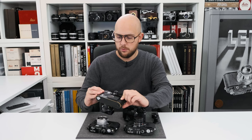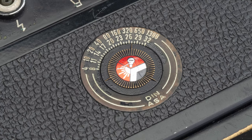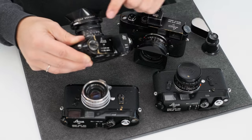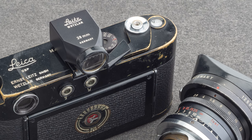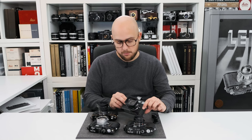The camera is in beautiful, all original condition. You can still see some black paint on the film reminder dial on the back, black paint on the rewind crank and on the lever and top plate, of course.